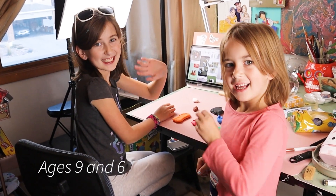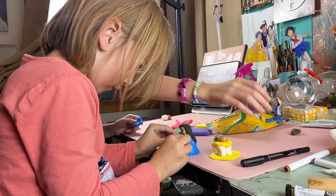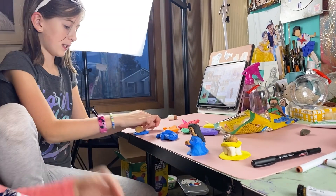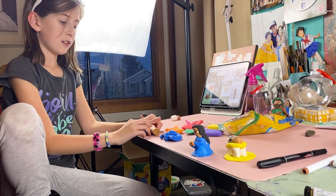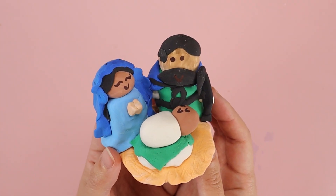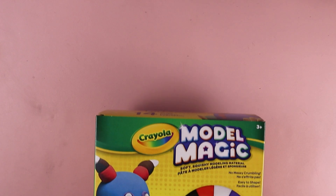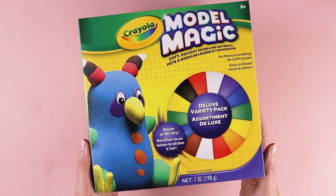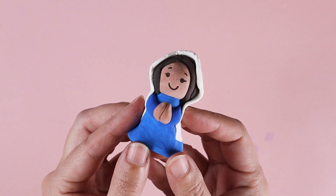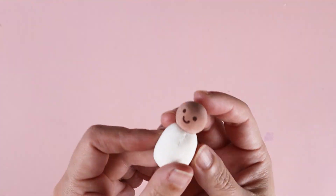For today's tutorial, I enlisted the help of my daughters to make some nativity scene figures using Crayola Model Magic Clay. I loved this stuff when I was in middle school. Not only is it fun, but it's easy to work with and it air dries — no baking required. I'm going to show you how you can use simple shapes to sculpt your very own Jesus, Mary, Joseph, and more.